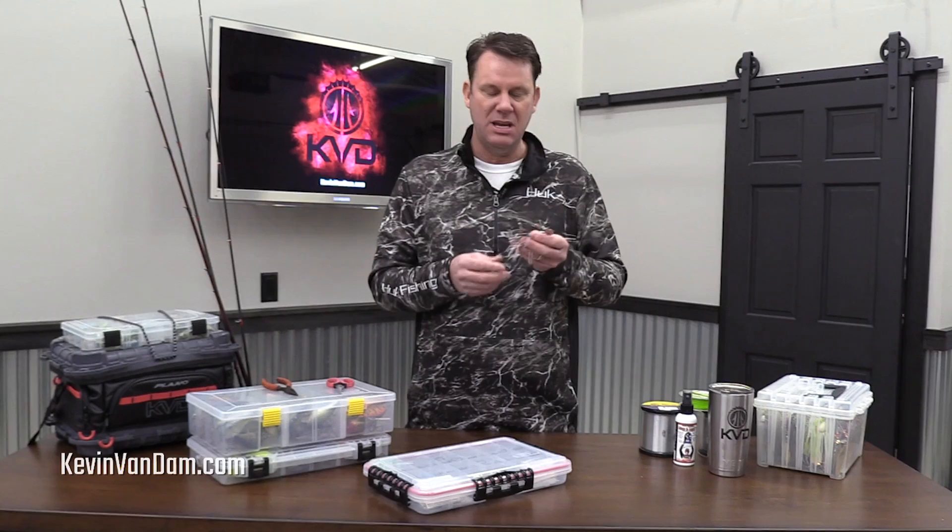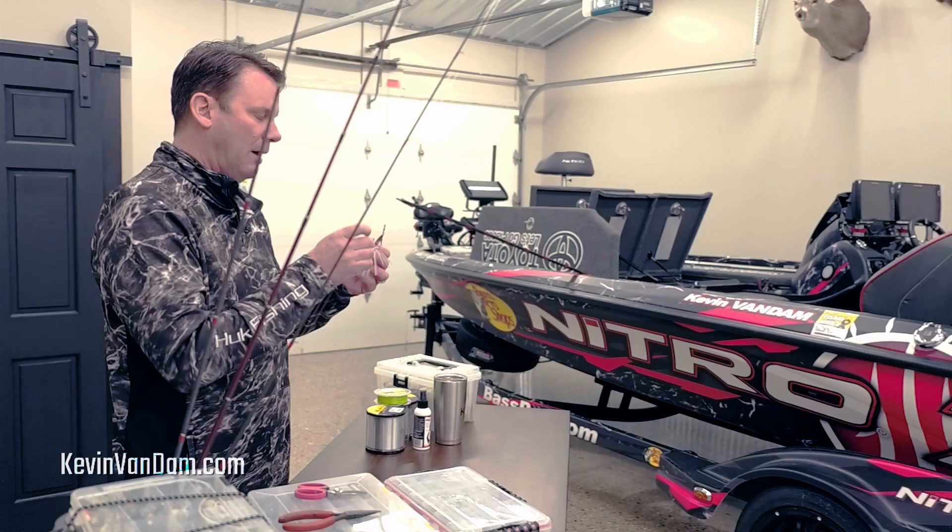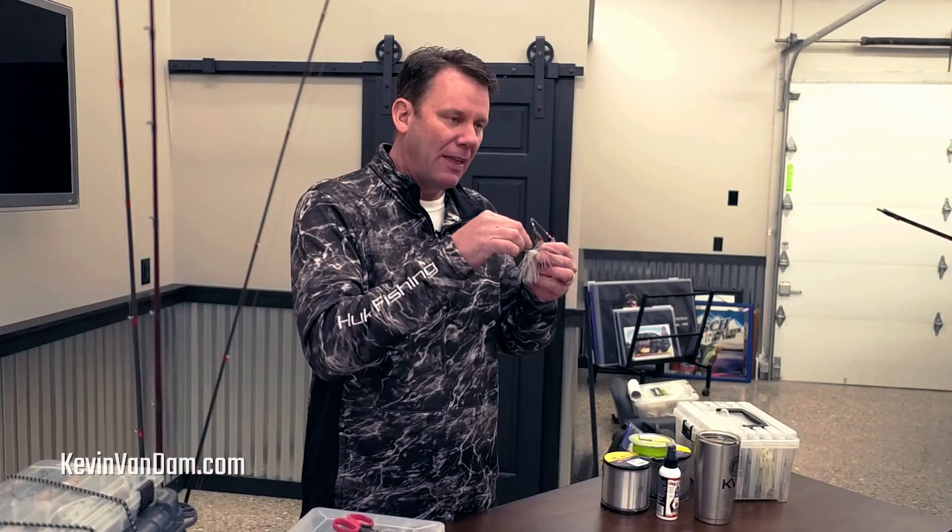A lot of the Strike King spinner baits I use now come right from the manufacturer out of the package with a trailer hook that's properly rigged, and I think that's really important. What I want to do is make sure the trailer hook goes on there first, and then the plastic keeper next, so that hook is free to swing. No matter what my spinner bait is doing — if I'm letting it flutter down a little bit — that hook is going to be riding right there in the back of the skirt the whole cast.